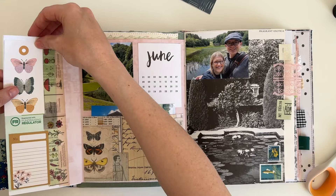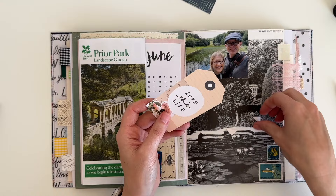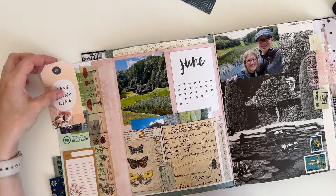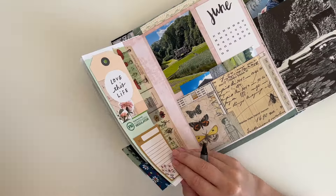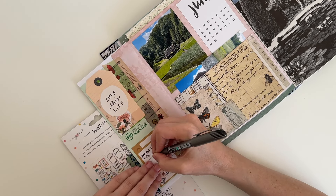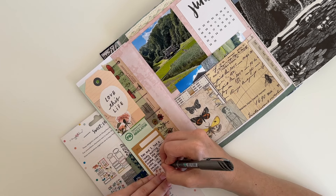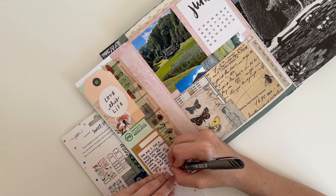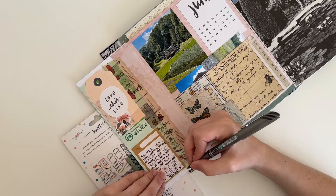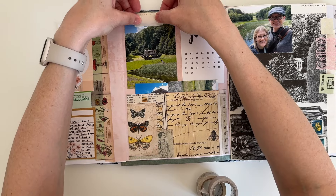Now I want to find something to cover over that green space on the leaflet — I really didn't like how it looked. I find a tag that says 'Love This Life' and end up pulling my cropper dial out to punch a hole in it. I usually do my journaling off camera, but today I decided to try doing it on camera for you to see. I'm also adding a little bit of washi tape to the top of my photos, which just adds a little more interest and detail.